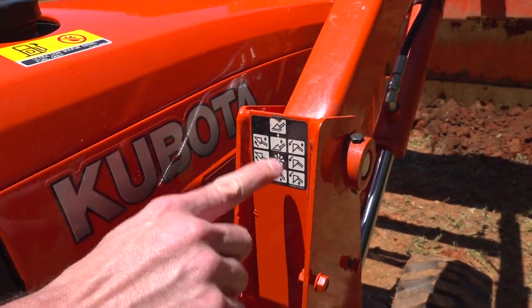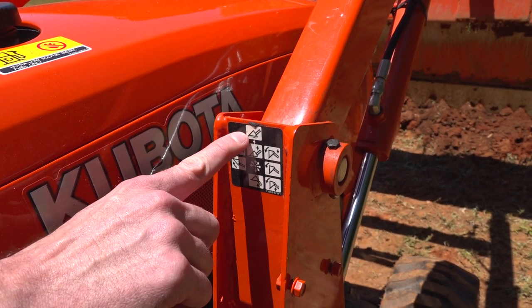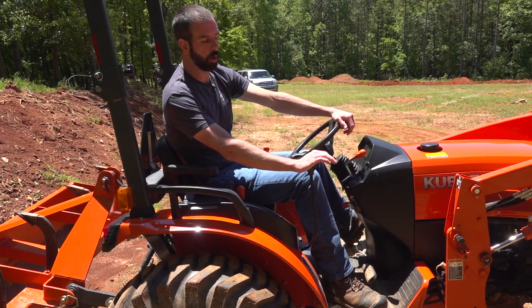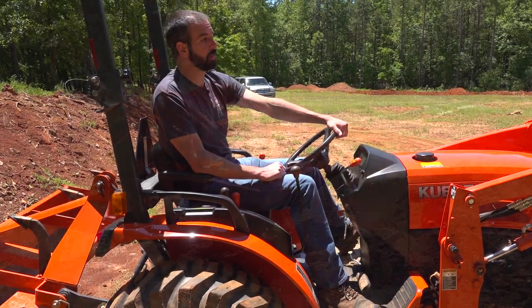As you can see up here on the loader, there is a diagram showing you what each movement of the joystick does. Pushing all the way forward gives you the float function. So your knob, you've got a range of motion. When you hit that front all the way forward, you feel like you've hit a wall — push on through. That locks it into your float function. When you want to come out, pull it back, and it unlocks. That's all there is to it.